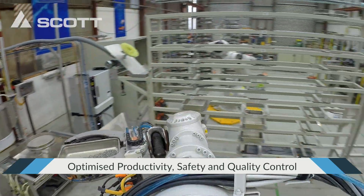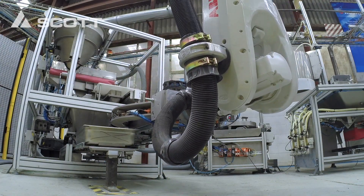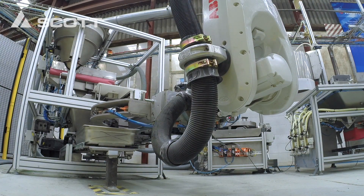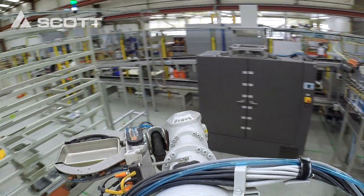The RoboPrep Automated Aggregate Analysis Laboratory is just one example of Scott ingenuity and custom-made systems that provide optimised productivity, personnel safety and quality control.